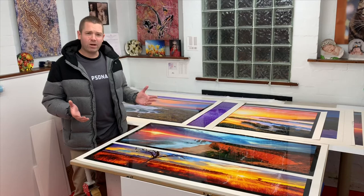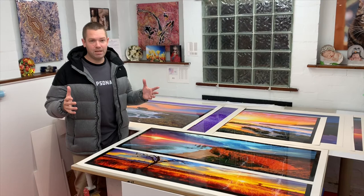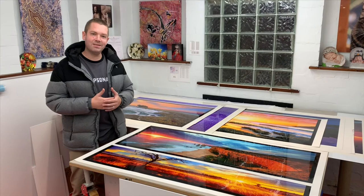We're all about quality in the Mark Gray Gallery, and I'd be no one if it wasn't for the team behind me. We absolutely admire the work that Chrome Machine does. I hope that helps anyone that's thinking about getting their work printed and framed, or mounted and face mounted. Hope you have a great weekend.